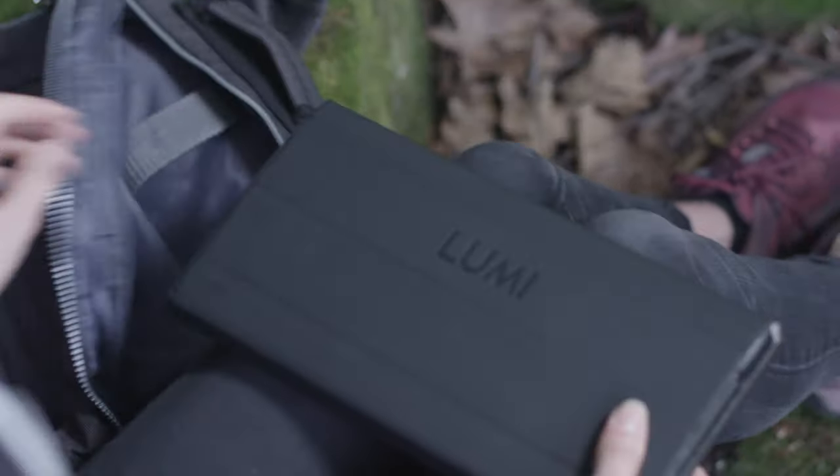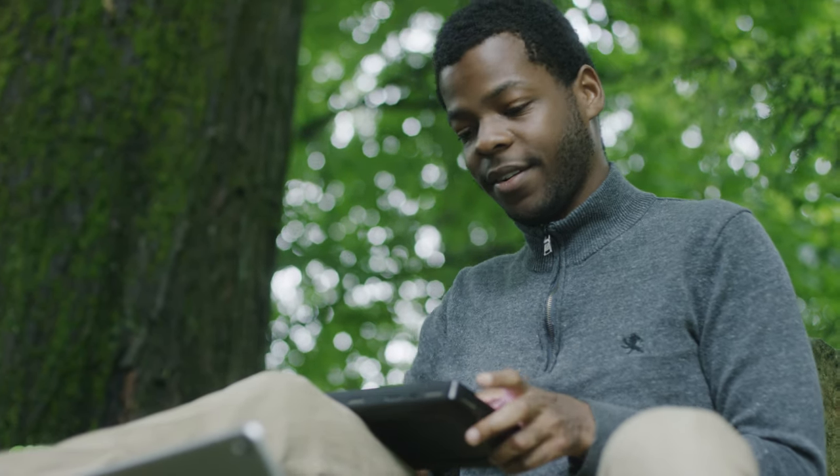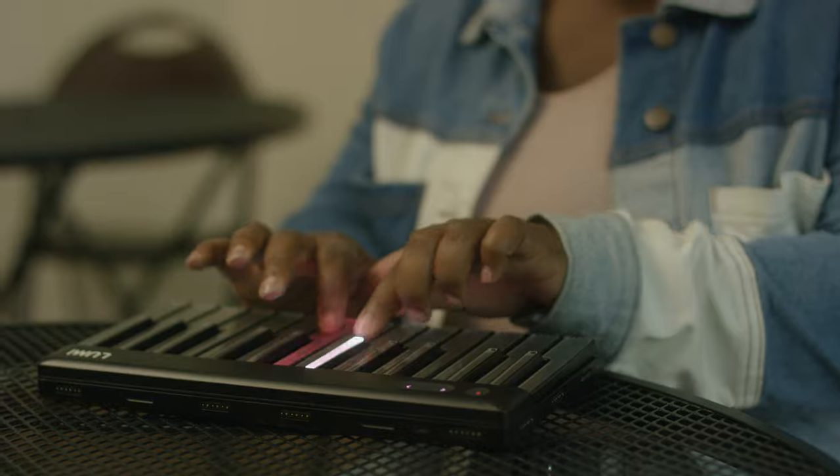Fitting Lumi Keys into a backpack was a key part of the design spec. Lumi Keys has a battery life that gives you up to 6 hours of continuous playing time and 17 hours on energy saving mode.